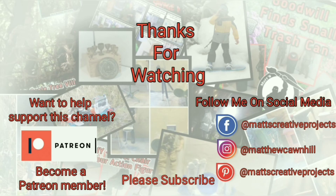Thanks for watching. If you enjoy my videos, please consider subscribing. Follow me on social media. Want to help support this channel? Become a Patreon member. Until next time, don't forget to collect, inspire, and create.